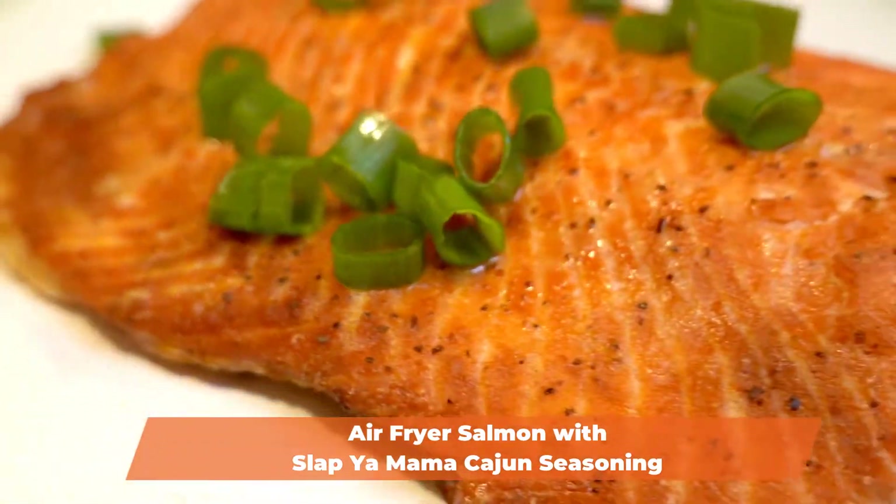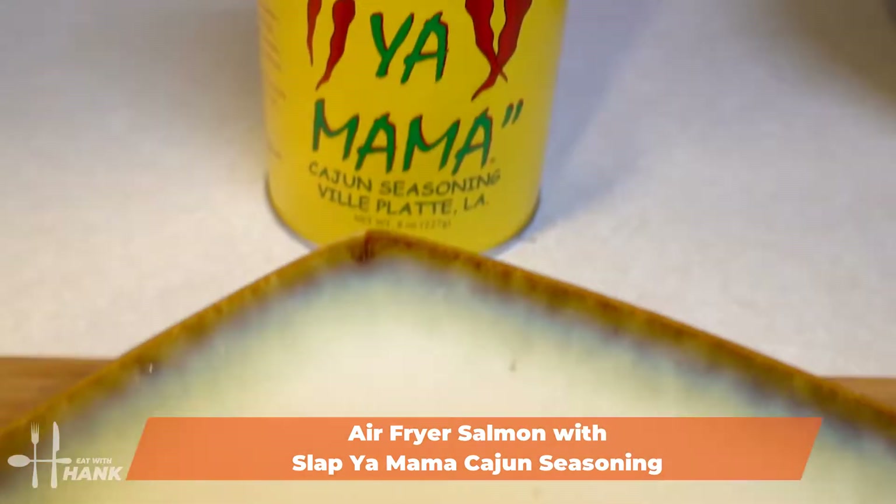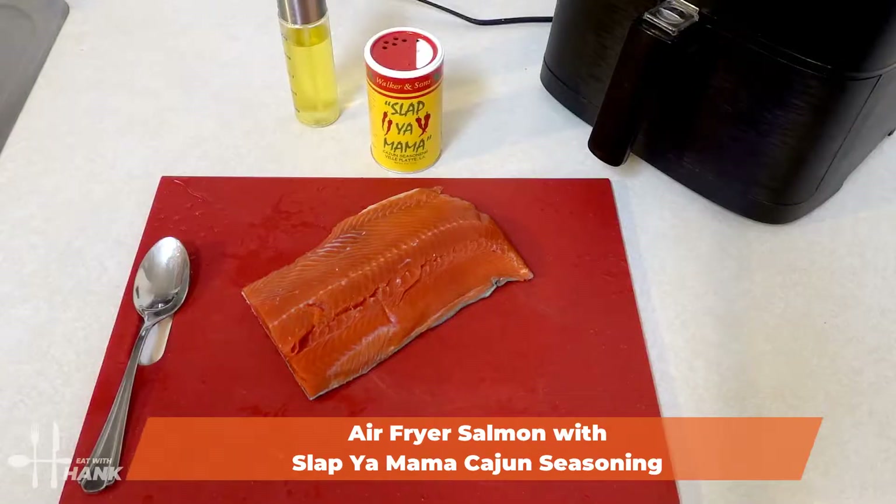Hey buddy! Today in this video we're making air fryer salmon with Slap Ya Mama Cajun seasoning. Let's begin.